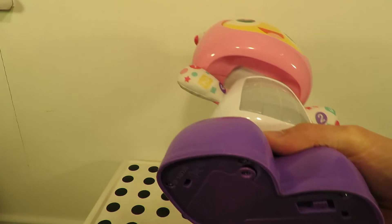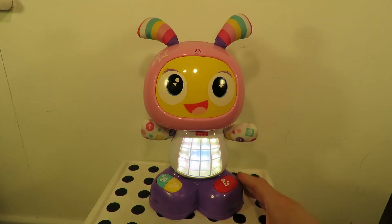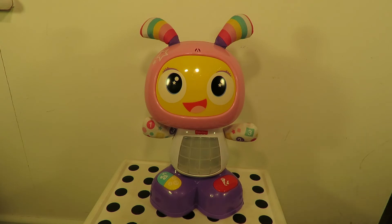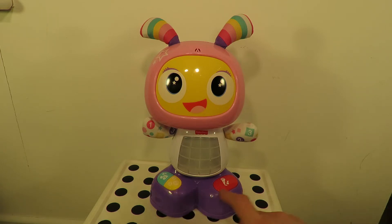Turn it on. We've got a couple of buttons there — one says music and the other says one, two, three. I'll say this one is for recording your voice. That's a big button in the middle there.